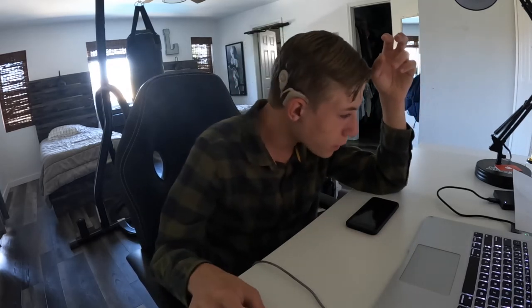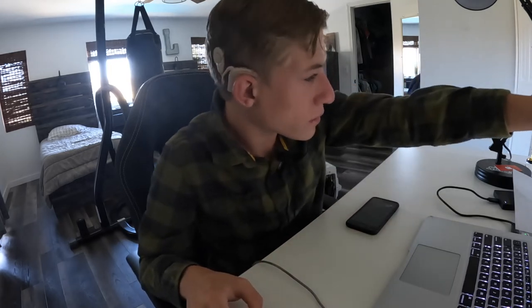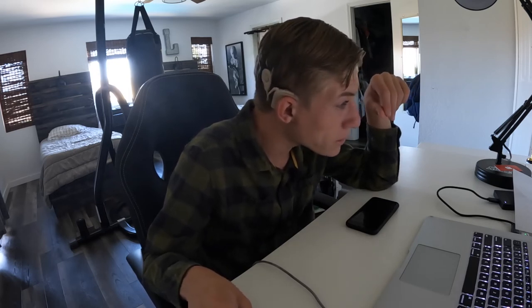I'm going to open up YouTube right here. Let it take a minute to load. Then go over to the Create icon right up here and click it — Upload Video. Let's go, loading right here. Okay, Select File — this is very important. I'm going to push on this, you guys see that? Then click Upload.